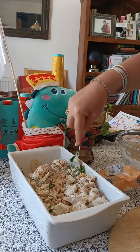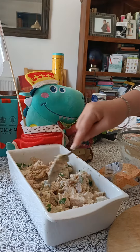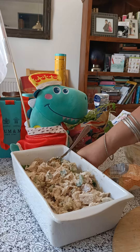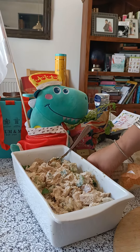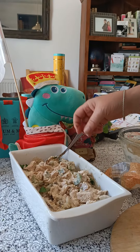Just going to mix it nicely in together, and add a bit more coriander. And voila, so now we have our coronation chicken.